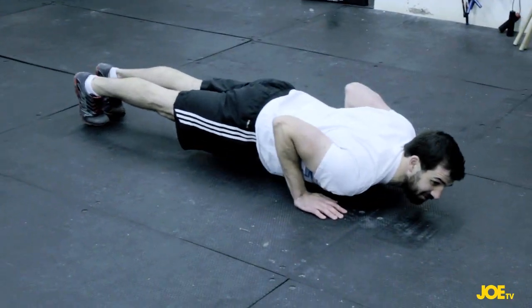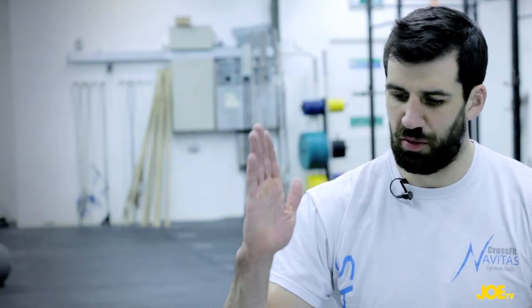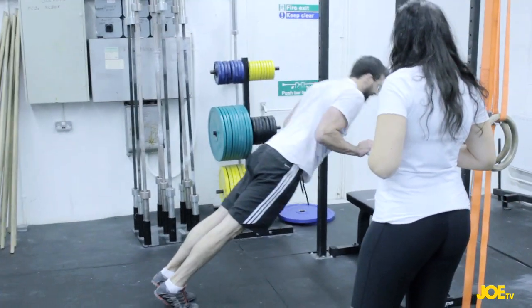The push-up works similar muscles to a dip but at a slightly different angle — a little bit easier. We're going from vertical to horizontal, and the push-up works the same chest muscles and triceps. Plus you have to activate your core in all of these exercises just to stay stable so we can transfer force much better.